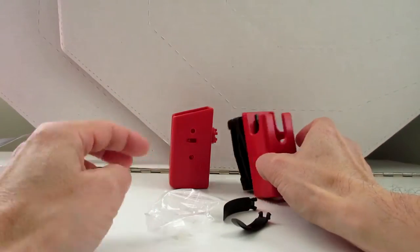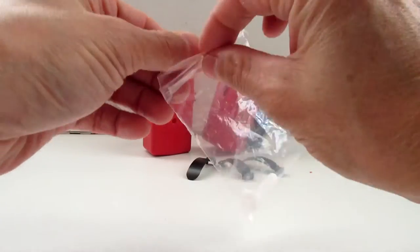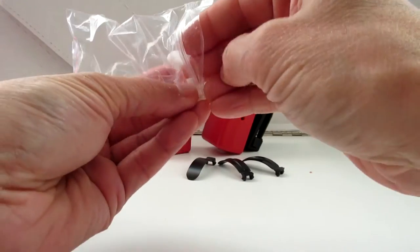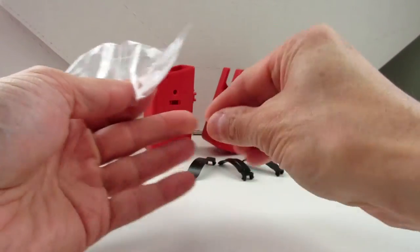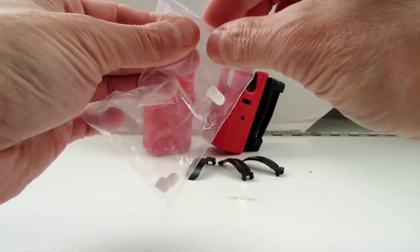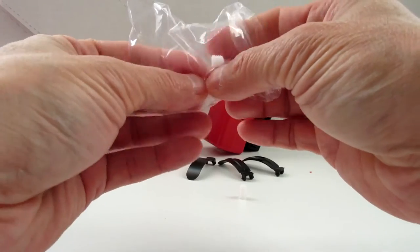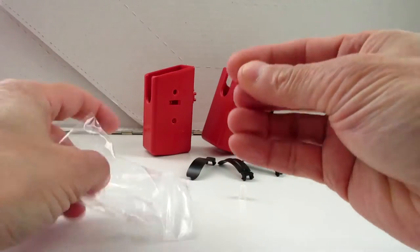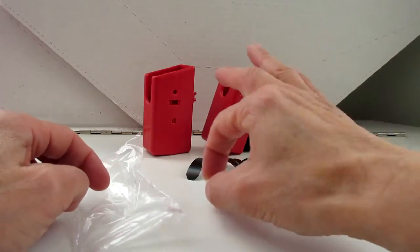There's the fourth one with the higher tension. There are also four little plastic white screws. You get two which are longer and two which are slightly shorter. We're only going to use one or two at the most, so you've got a couple of spares there in case any get lost.